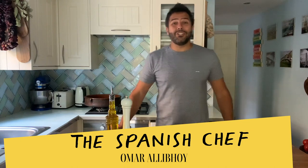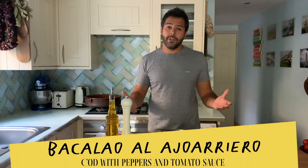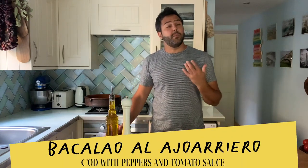Hola amigos, I'm the Spanish chef Omar Ali Boy and today I want to show you a very traditional dish from the region of Navarra in the north of Spain. It's called Bacalao al Ajuarriero, or in English, cod with piquillos and tomato sauce.